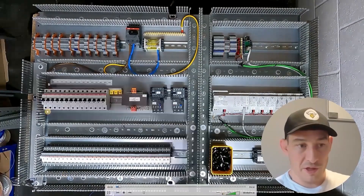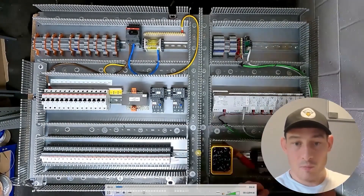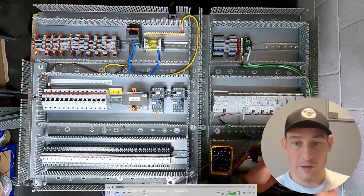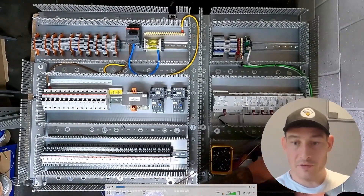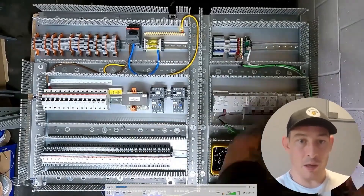Into the time lapse. First thing is wiring this socket — running the cable lengths, cutting those off, then terminating one end first and then back to the MCB, neutral bar, and earth bar.